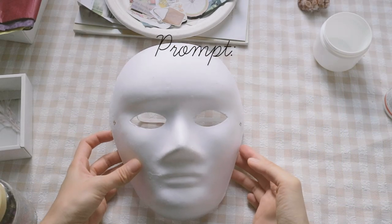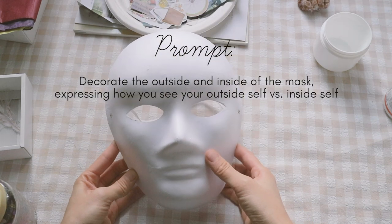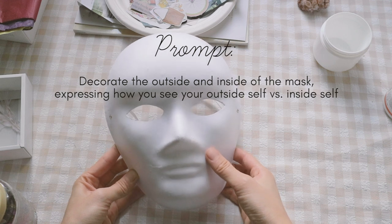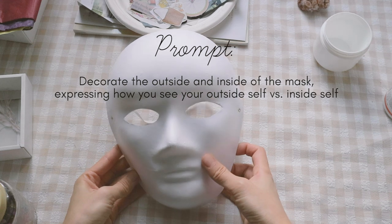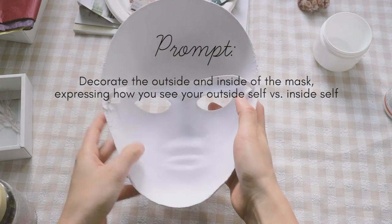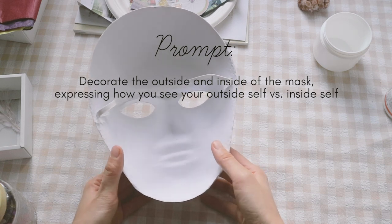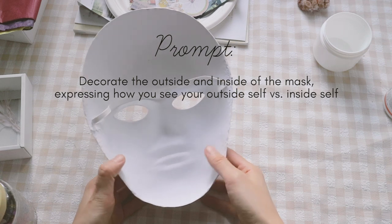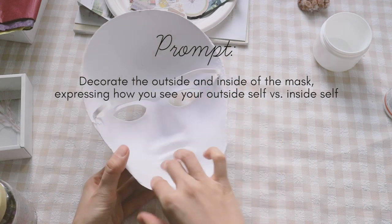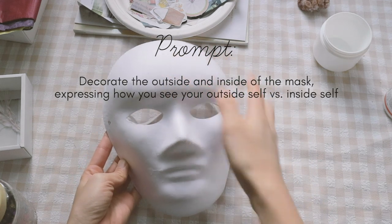Now we're going to start the actual activity. What you're going to do today is decorate the outside and the inside of the mask. Think of the outside as who you are as the world sees you and how other people view you — so what might they see in you? And for the inside part, think about how you see yourself — what are the feelings and thoughts you might have inside, or only you might know? Express that on the inside and express how the world sees you on the outside.